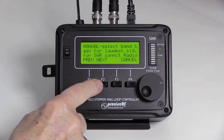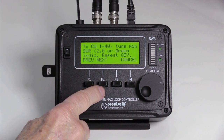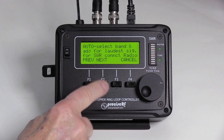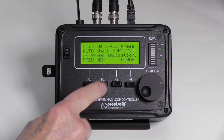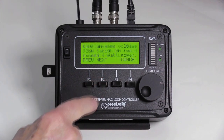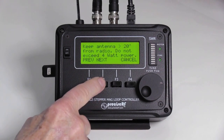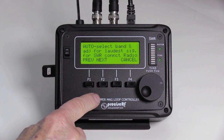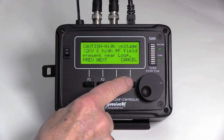Help is available with the Help F4 key; it supports most functions. Six help pages cover most of the HG3 functions. Explore the help pages by repeatedly pressing the previous F1 and/or next F2 keys. To exit help, press Cancel F4.